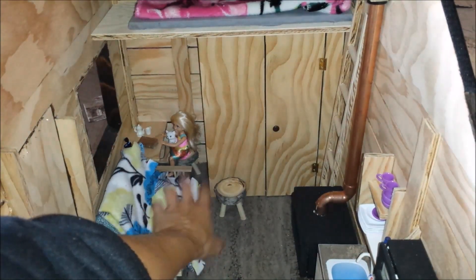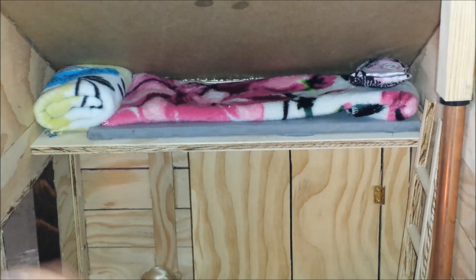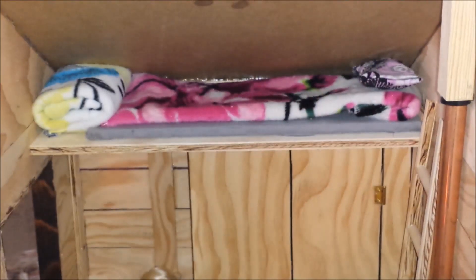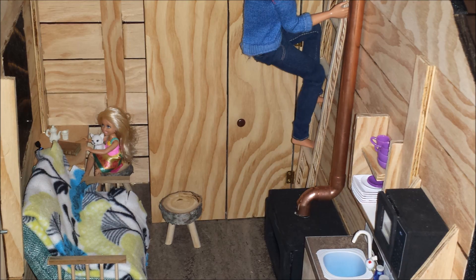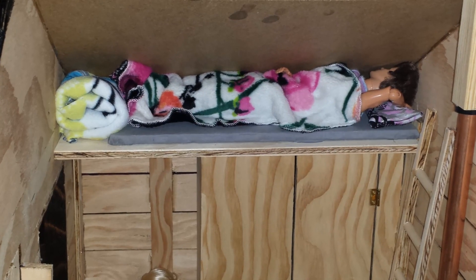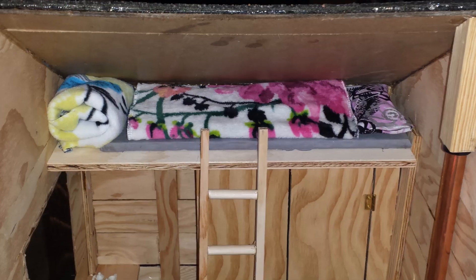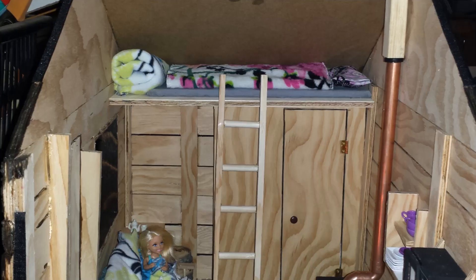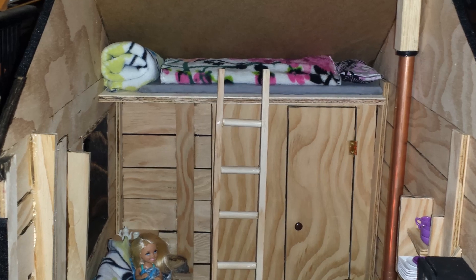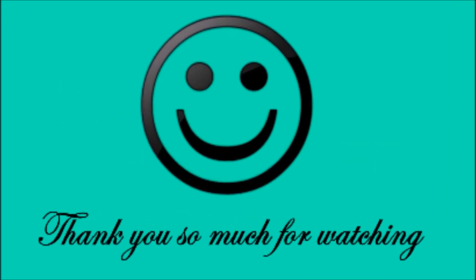Just put one on the couch and put one in here.